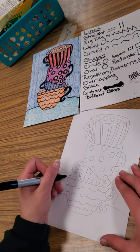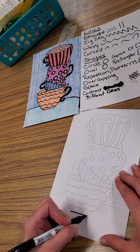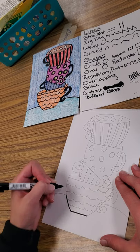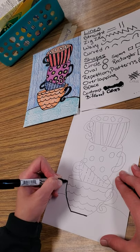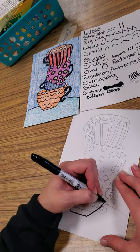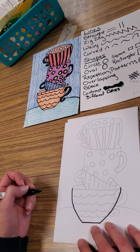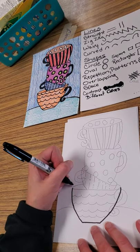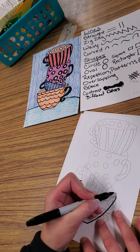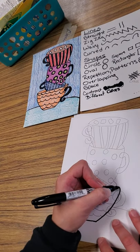First you want to start with the bottom cup and maybe put a line. You can make your cup as big as you need it to be depending on the size of your paper. Then bring just a curved line out going up, and another one that goes up. Then bring a line in and stop it at a point — leave enough room in there. You definitely need to be drawing with pencil first.